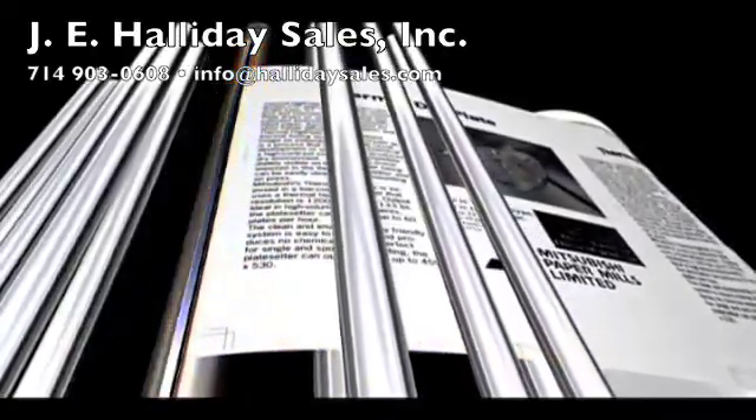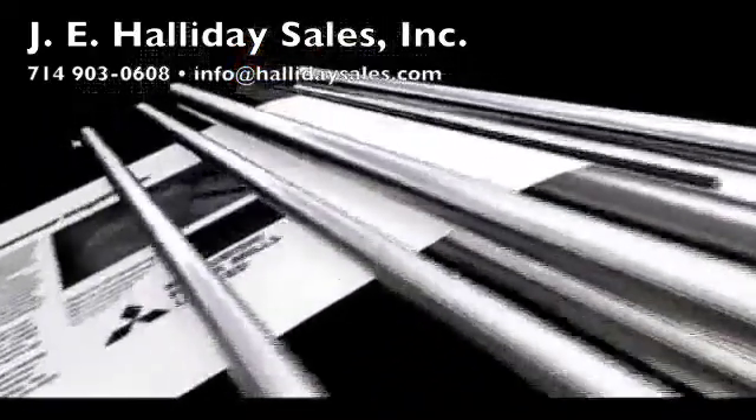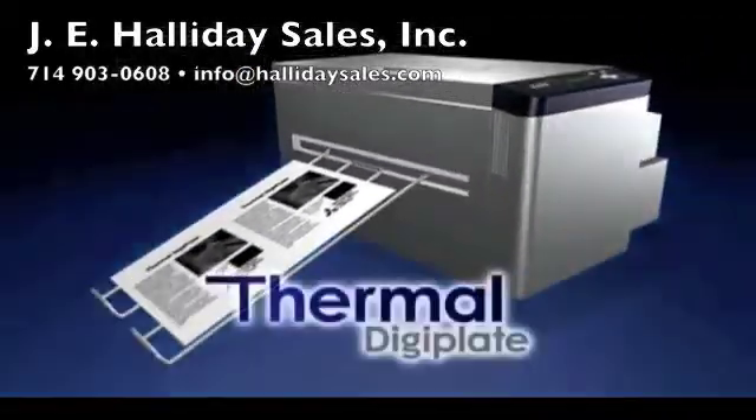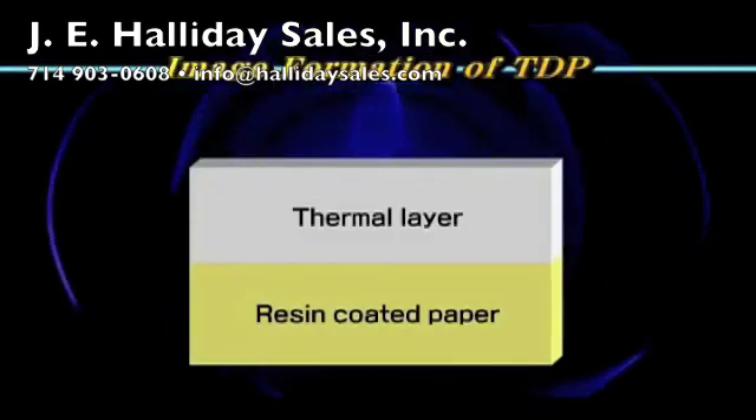An environmentally friendly CTP system. The completely new Thermal DigiPlate System, TDP, is a marriage of long experience in thermal paper imaging technology and the well-known Silver DigiPlate.